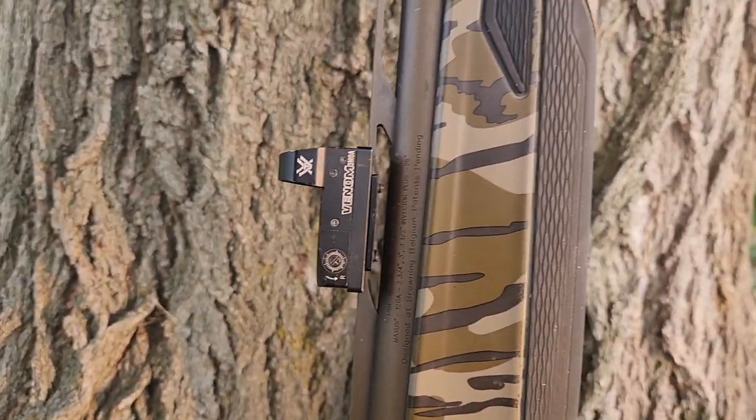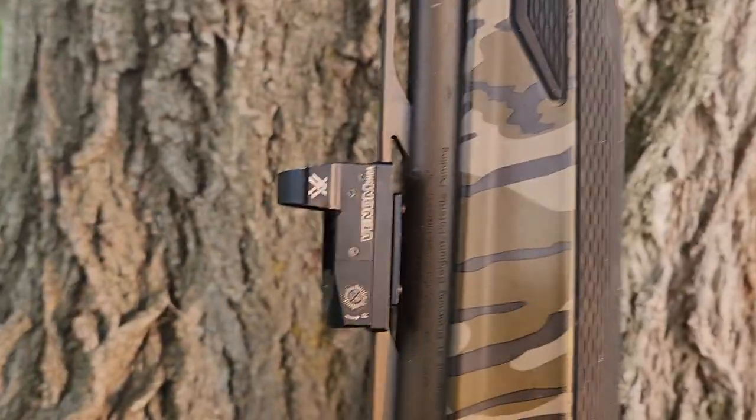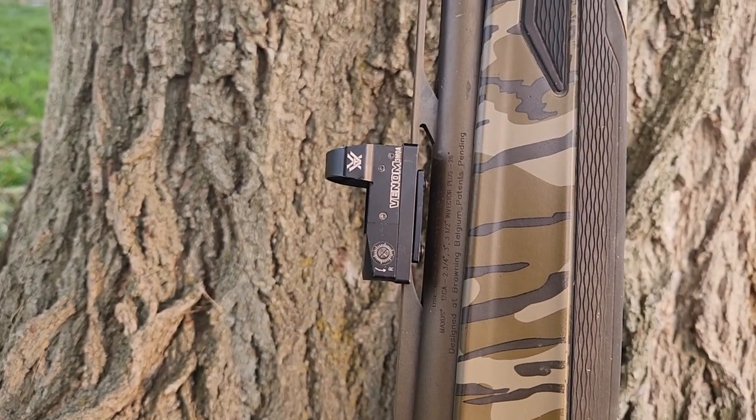Here it is. This is my Vortex Venom Red Dot Sight. It's in 3 MOA. My dad has one in 6 MOA. I really, really like this sight.